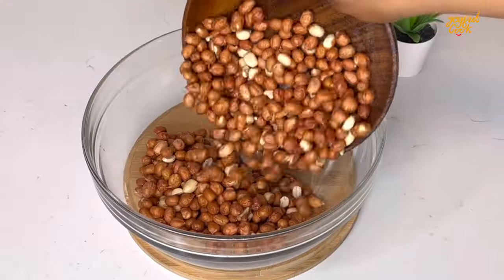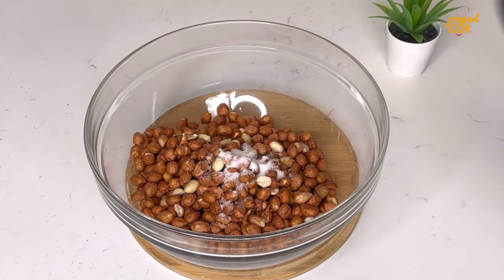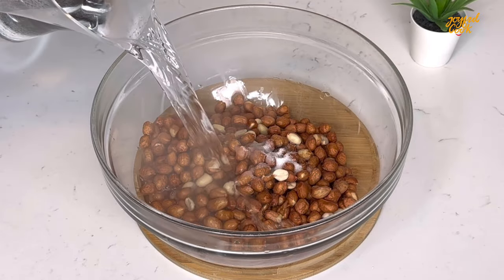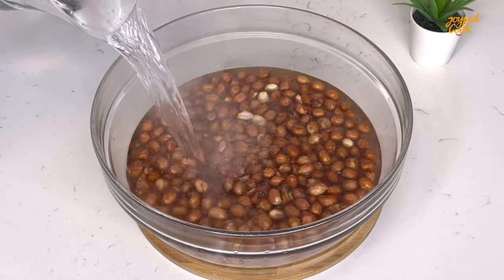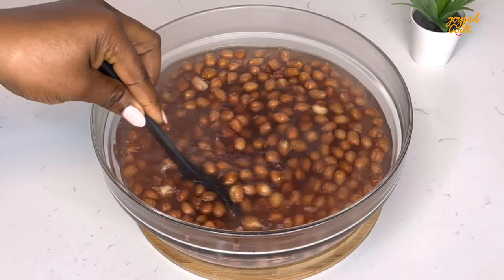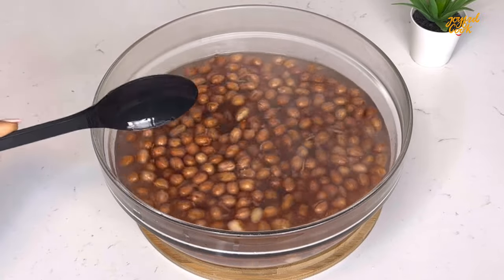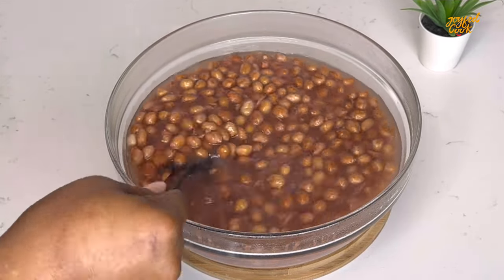I have here some raw peanut already rinsed. I've transferred that into a bowl. Next I'll go in with some salt. What I'm trying to do is blanch the peanut, but if you're going to be using already fried peanut then you don't have to do this — you want to skip this step. Now it's been sitting in this hot water for about seven minutes. I'll drain, transfer to a tray and allow to dry.